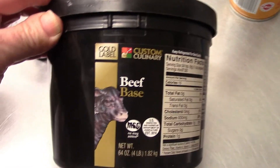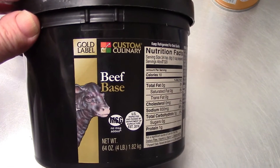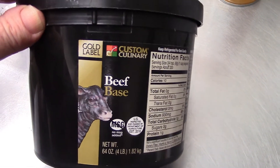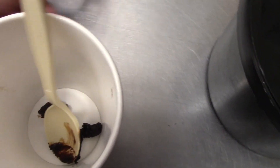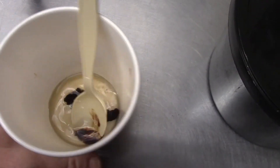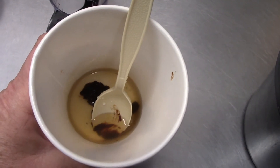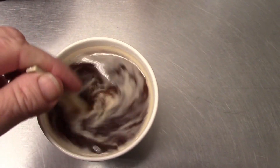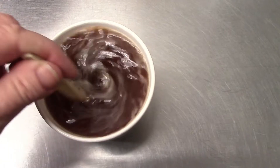One thing I haven't been showing is drinking broth first thing in the morning. It's one of the first things I do when I get to work. I use this beef base — it's delicious. I put about nine grams of beef base in there and two tablespoons of sole water, fill it up with hot water, and that's my first drink to get my electrolytes in.